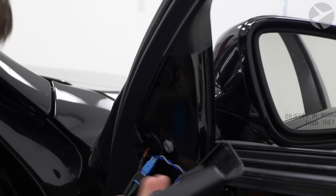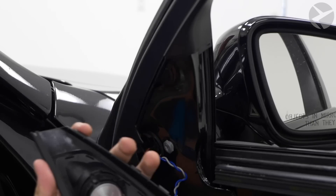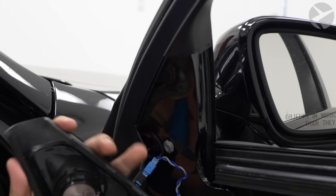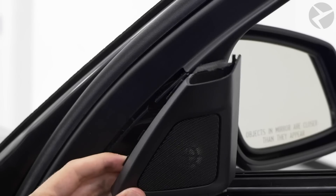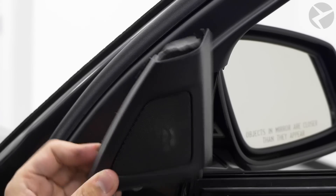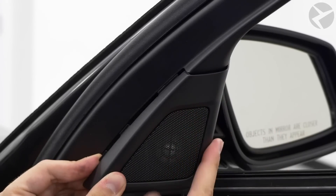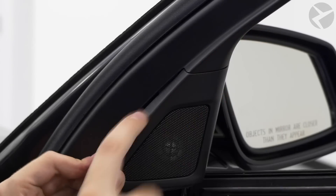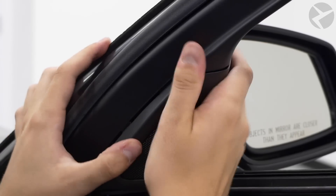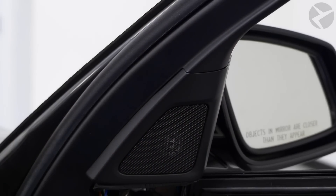Take that foam piece you had before and use it for wire management, getting everything nice and snug. Once you have it all together with the foam and the wires coming out nicely, start working the tweeter housing piece back in — do the back side first since that can be the trickier side. The three clips on the other side go in pretty easily, just squeeze it all in and you can hear it snap in. That tweeter is ready to go.